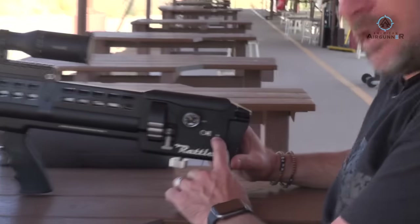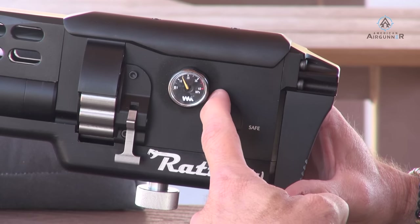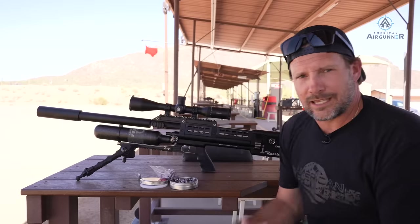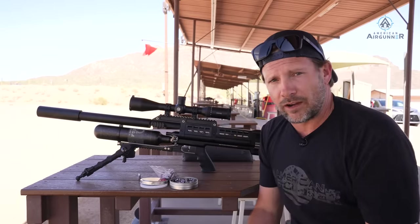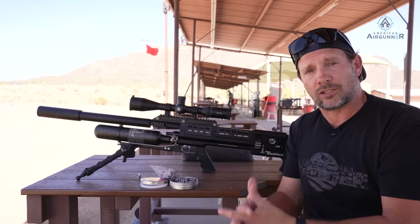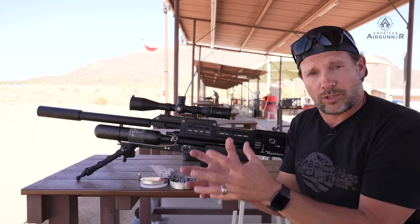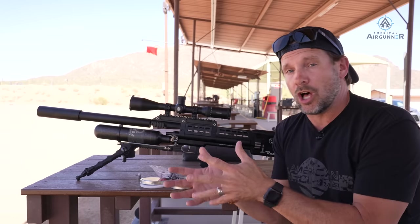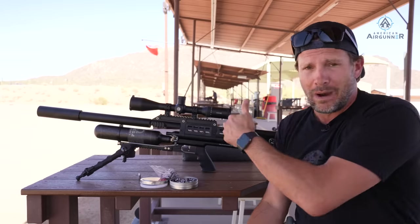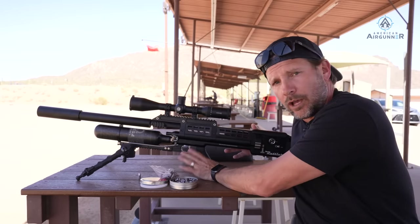It is a semi-automatic .357 shooting pellets or slugs. There are a couple different barrel variations — it comes ready for slugs with a 1-in-20 twist rate, which is ideally set up for slugs at long distance. There's also a 1-in-26 twist barrel available that shoots both slugs and pellets. That's something you can decide when you buy this gun — and you are going to buy this gun once you see me pull the trigger.